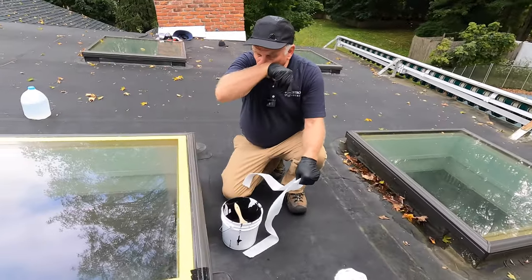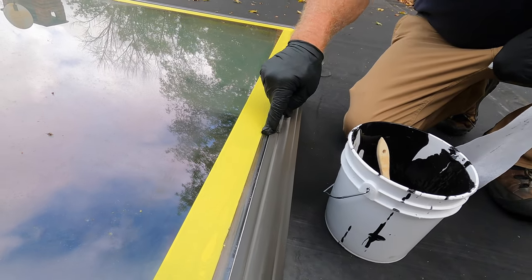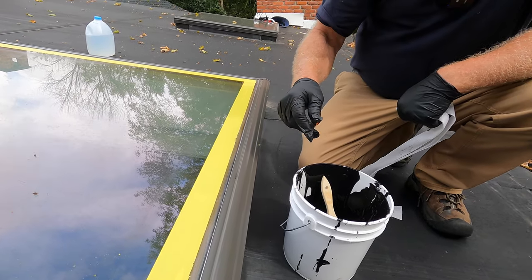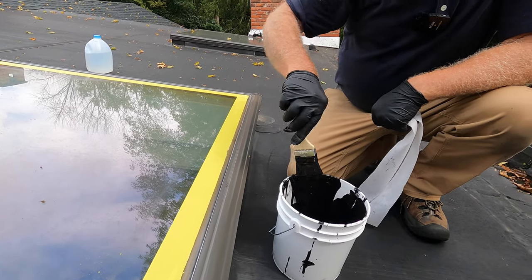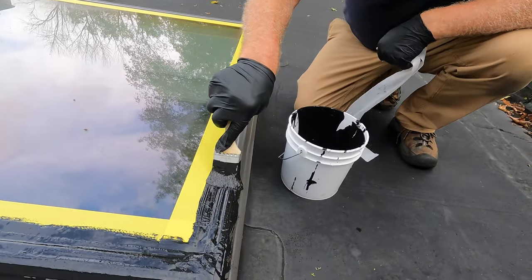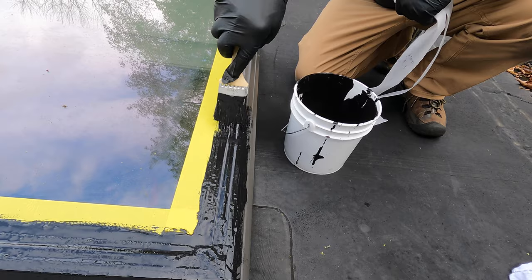Let me explain why skylights start leaking. There's a seal between the frame and the glass — a rubber gasket — and that gets dry and hard, eventually causing water to leak through. So instead of replacing the skylight, just put a new seal on. This is the way we do it: we put it on top, making a transition between the glass and the frame.